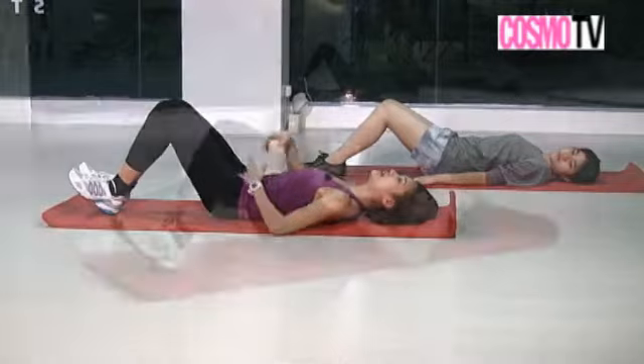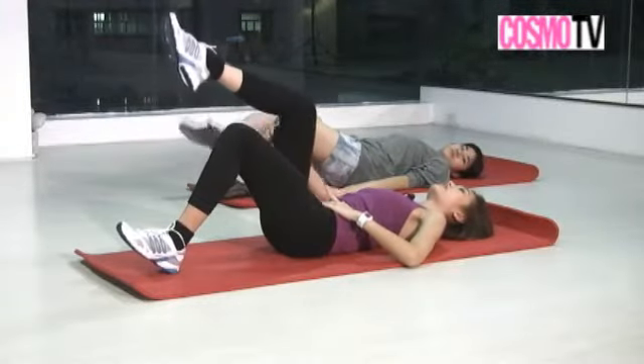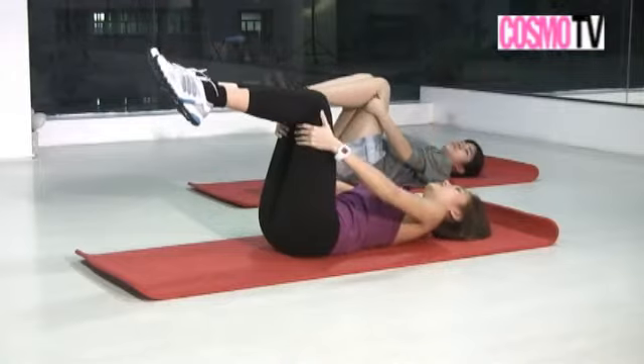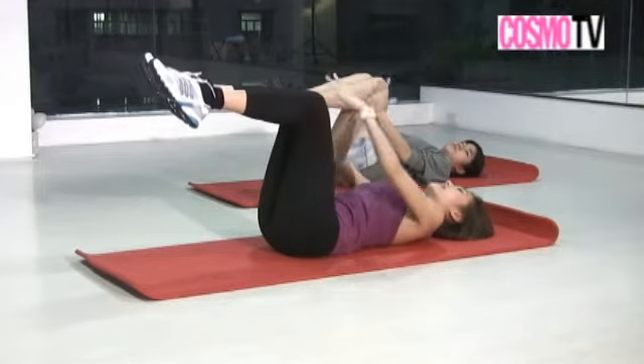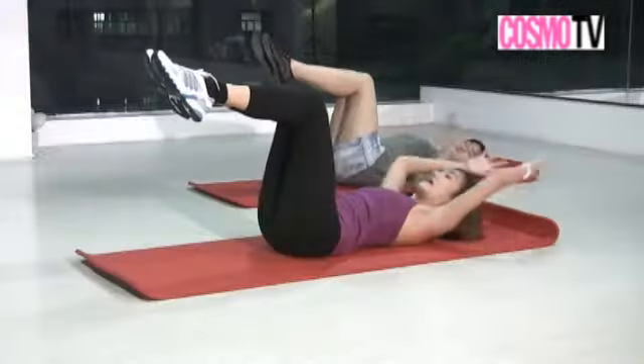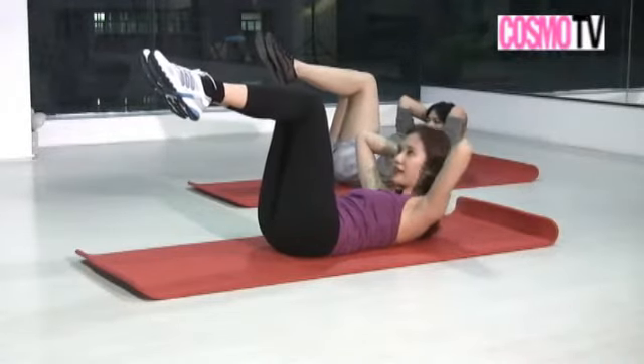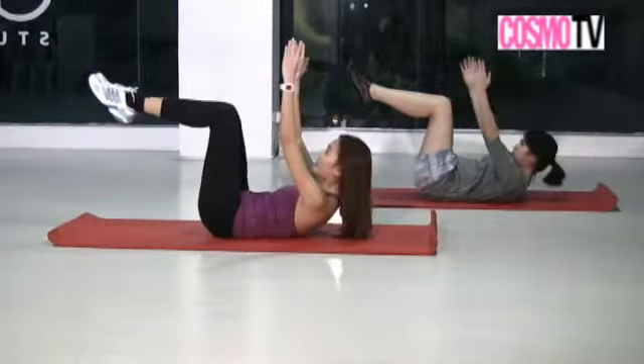Keep your abs tight. Starting position for the chest lift: feet and knees together. Inhale with hands behind your head, exhale and curl up — abs tight. Inhale up to the ceiling, then hands behind your knees, exhale and use your arms to curl up higher.